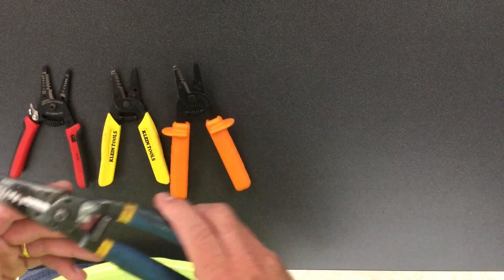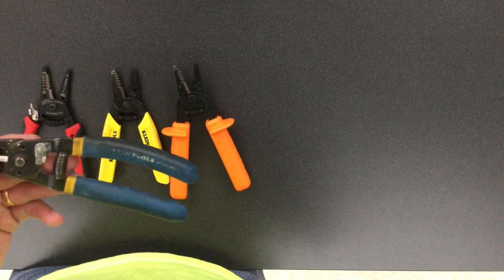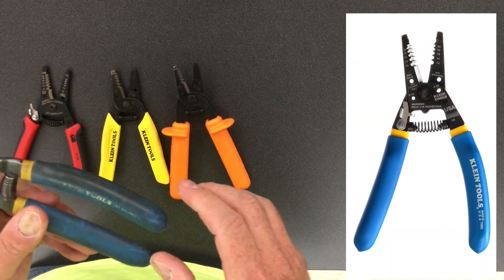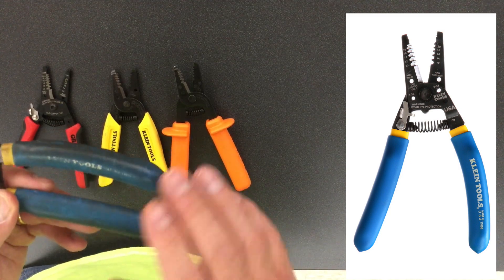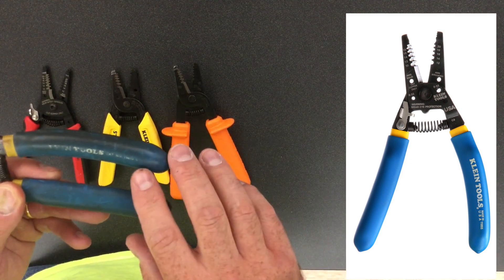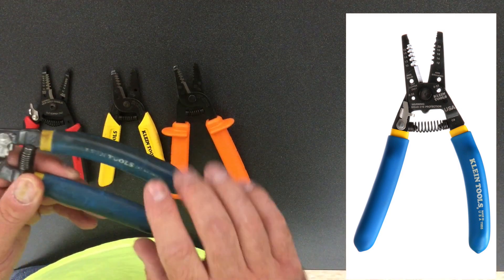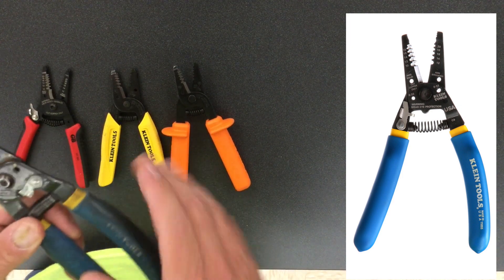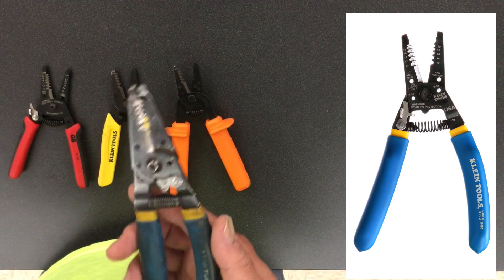For the most common wire strippers, at least where I live, these are going to be the Kleins. This one is the 11-55s or sometimes called the 11,055s, and then there's another model called the 11,054s. The difference is what wire size they can strip.